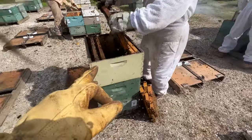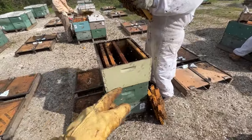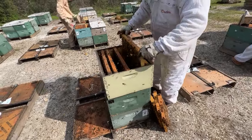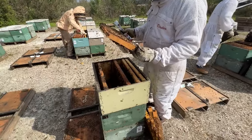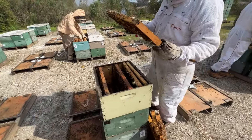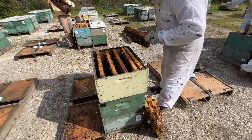So that queen is 2 years old that you just saw. We kept some of these just to try, and we definitely lost more of them than with a new queen, but obviously she's a good queen right now, making up good splits.